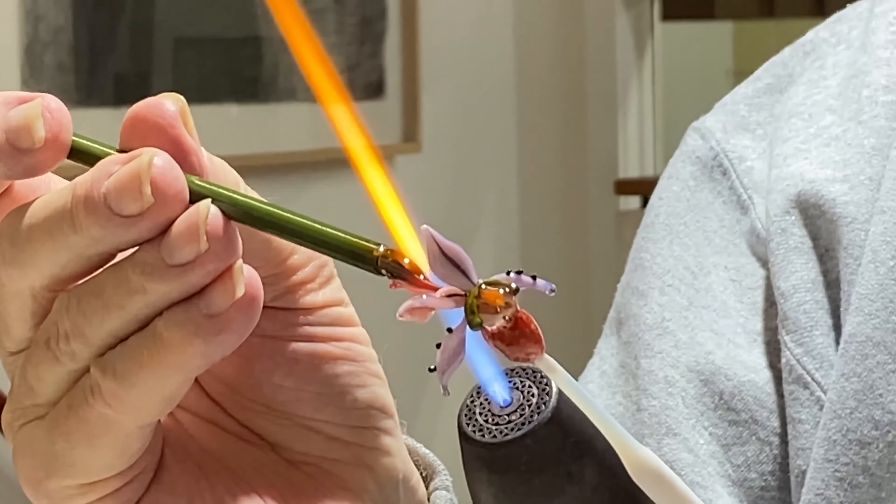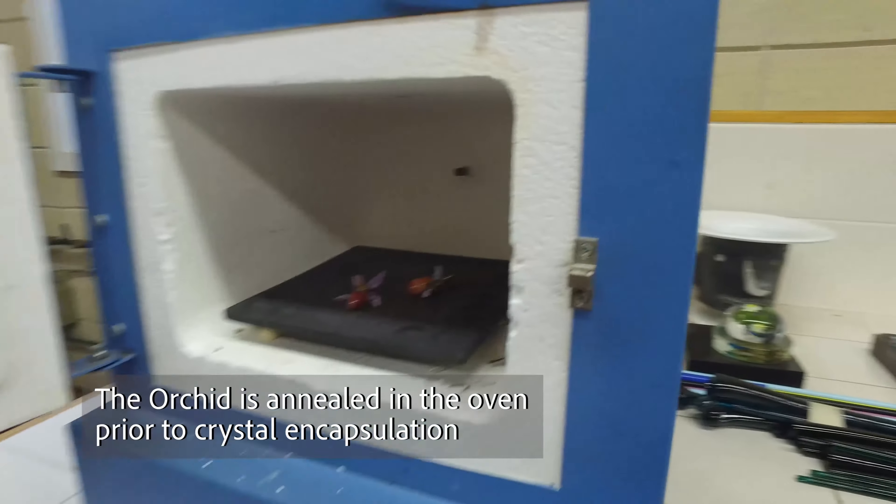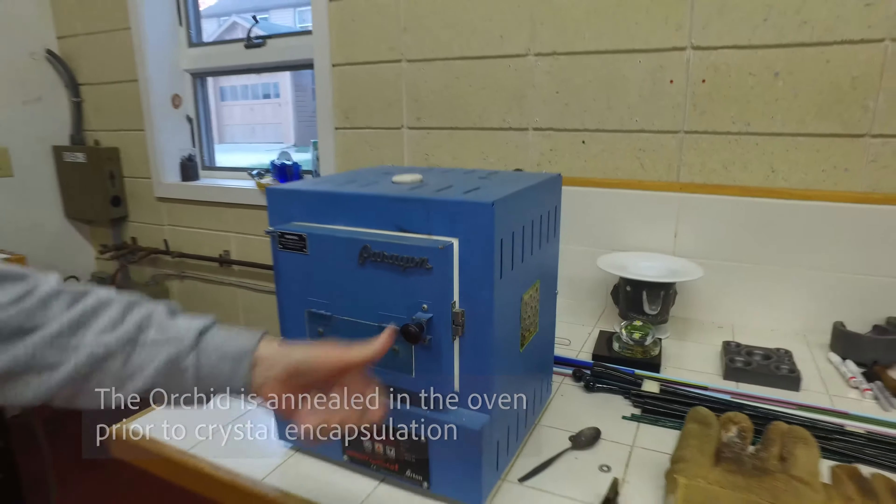Once I have the blossom finished, I put it in an annealing oven and anneal it at 975 degrees Fahrenheit so that it becomes stable.